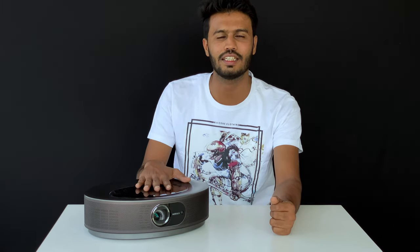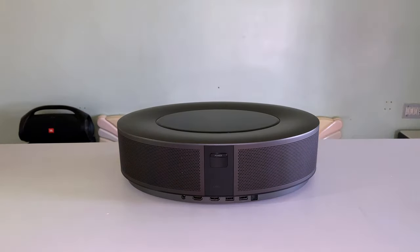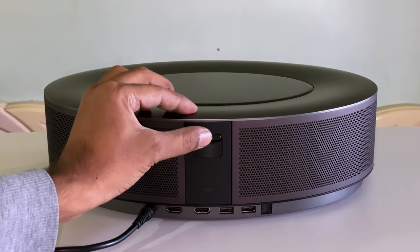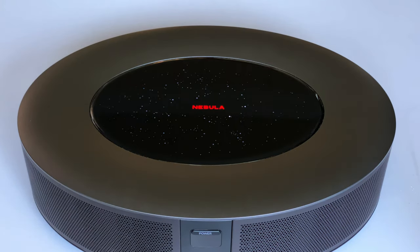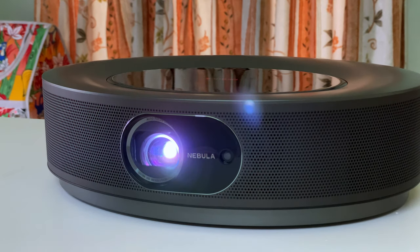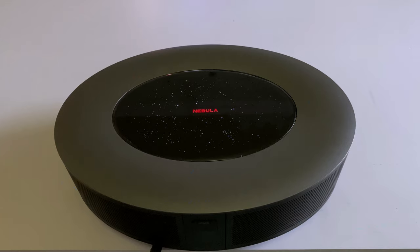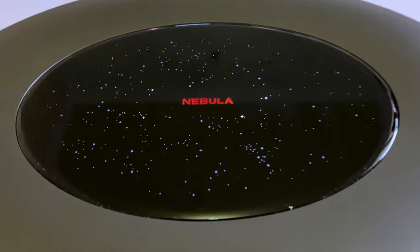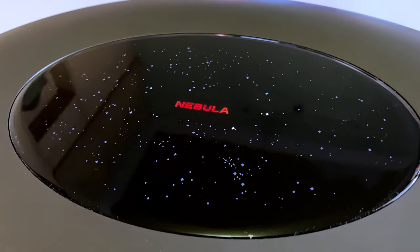Now I am going to test this projector on a big screen. Place this projector on a stable flat surface and squarely point it to face the projection surface. For the best result, set the projector between 60 to 100 inches away. You can also mount your projector on the ceiling. You will be able to turn your living room into a home cinema, as the maximum picture size can go as high as 150 inches. I am really impressed by this star-like illumination on top of the projector, and also this Nebula logo with red LED gives a very premium look.